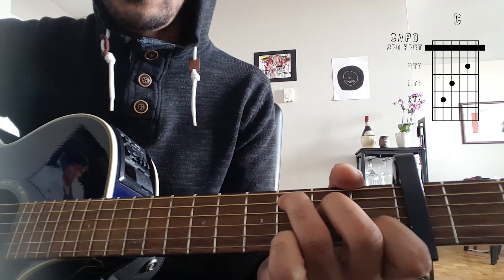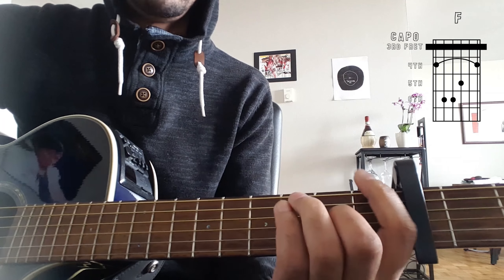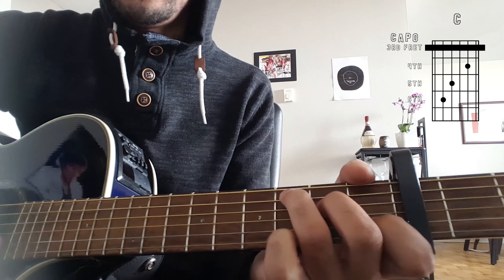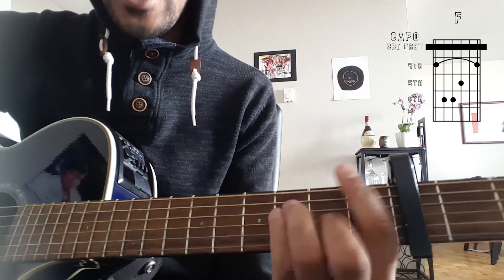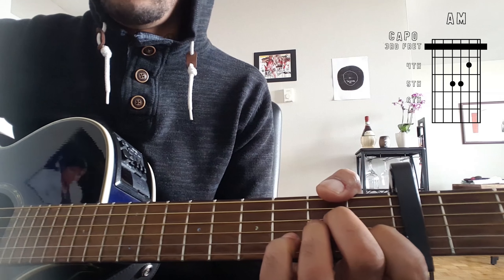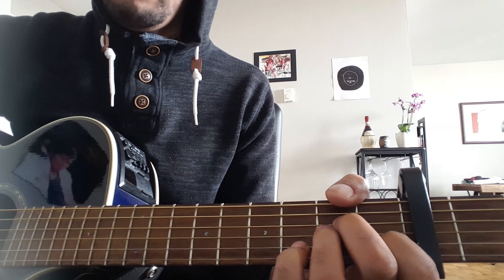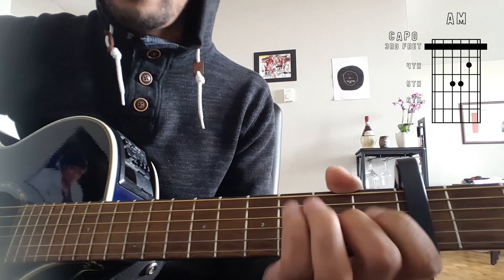I'm going to show you how the verse goes now, which is A minor, F, C, G, A minor, F, C, G, A minor, F, C, G.